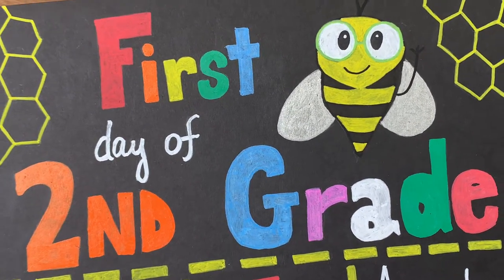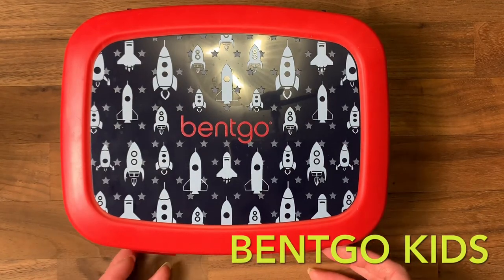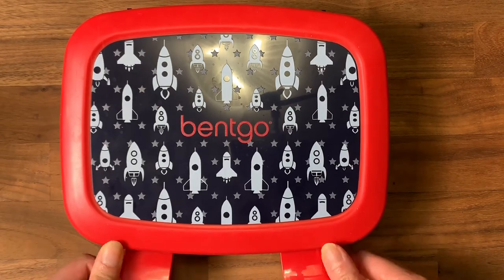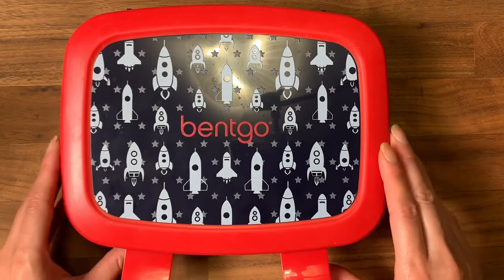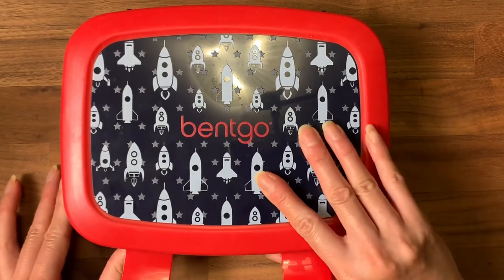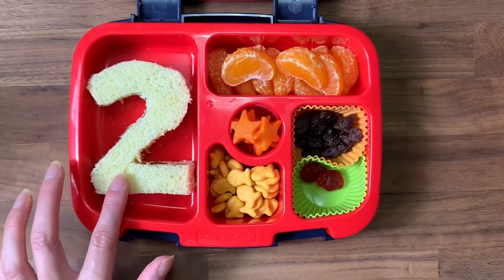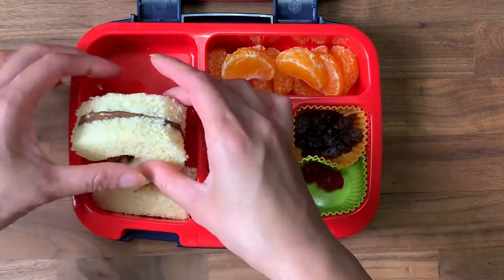For today I decided to go with the Bentgo box. I am told that he's going to have a 30-minute lunch break, and I don't know if that's going to be the case between hand washing and just getting there — first day jitters — but I went with the Bentgo box.